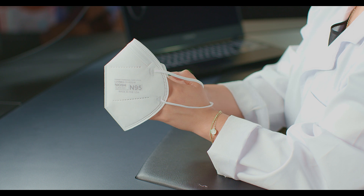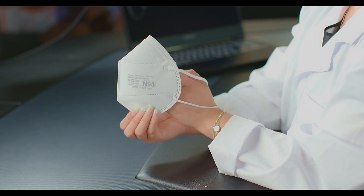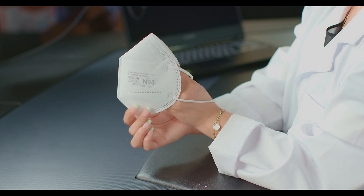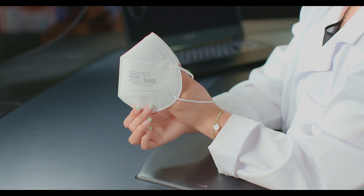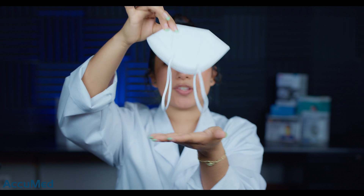Let's go ahead and take a look at these respirators. This does contain all of the N95 requirements: the manufacturer, the model, N95 NIOSH stamp along with the TC approval number and the lot number. They do seem very rough and papery thin. Both of the headbands are the same length, which is not ideal since they go around your head — one should be shorter and the other longer.